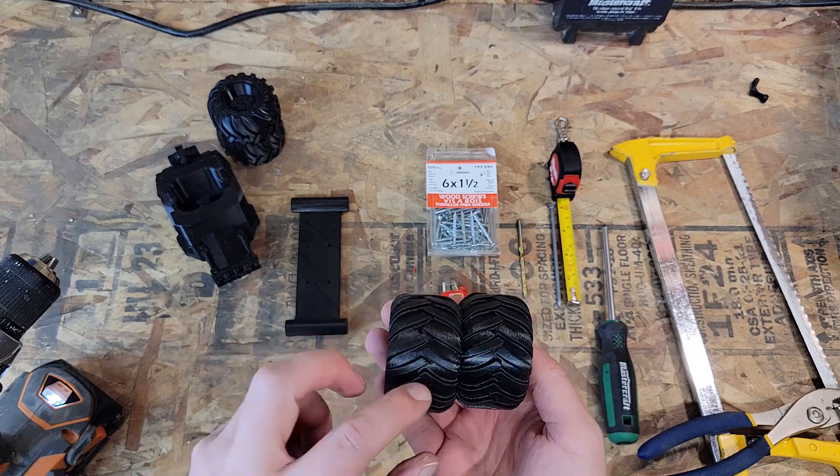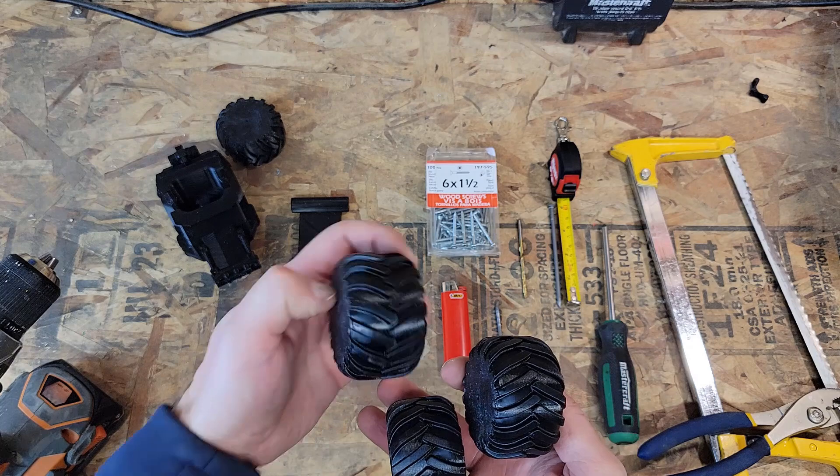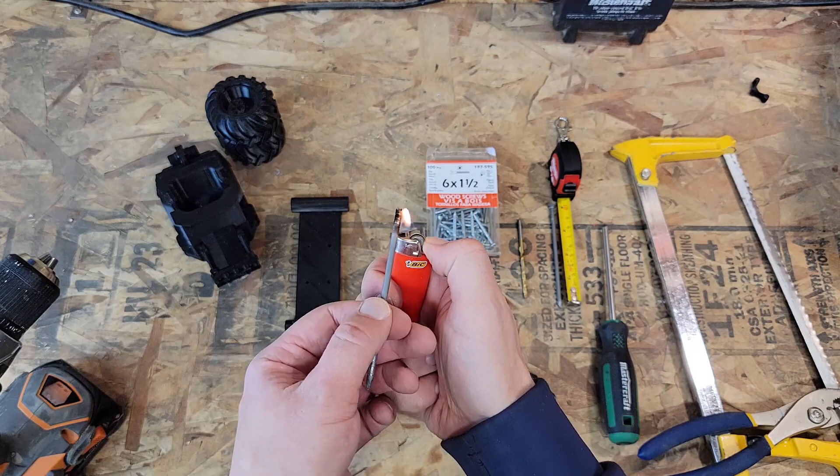You want to make sure your tread on the tires is facing the proper direction because there is a left and a right side, so you want to make sure you have the treads pointing right.